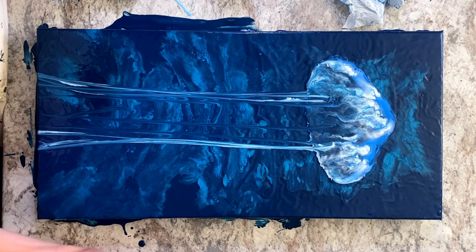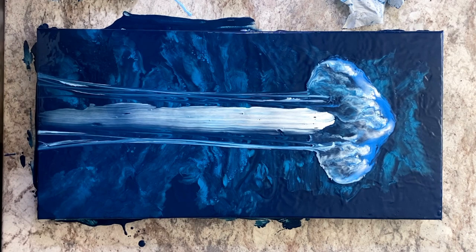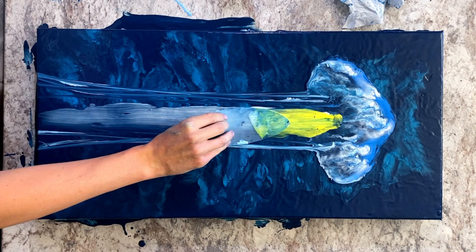Now I want to add some yellow to the center part of my jelly, but before I do that I'm going to swipe down a layer of white. As you can see I'm working on blue, and as we all know if I were to layer yellow directly over the blue I'd end up with green. So putting a layer of white down first will help your yellow stay yellow.